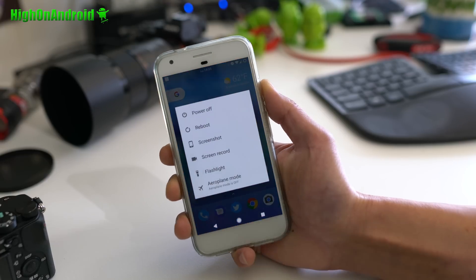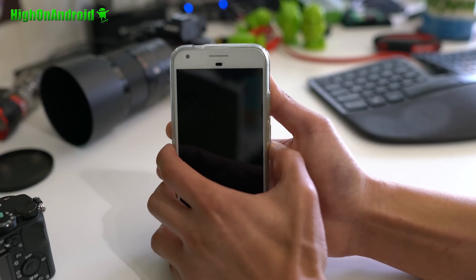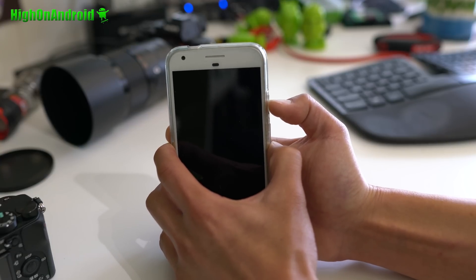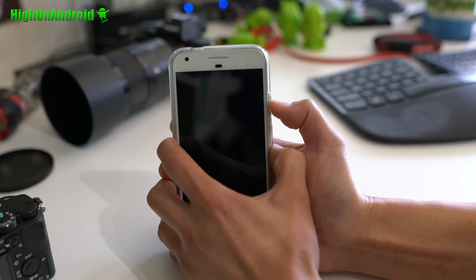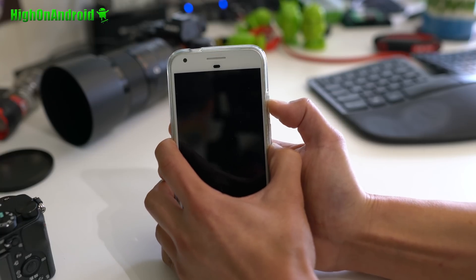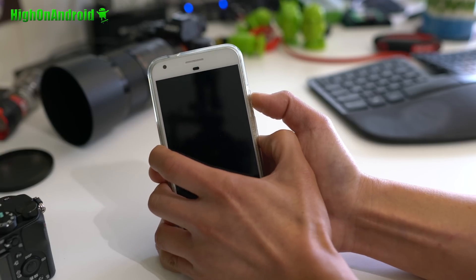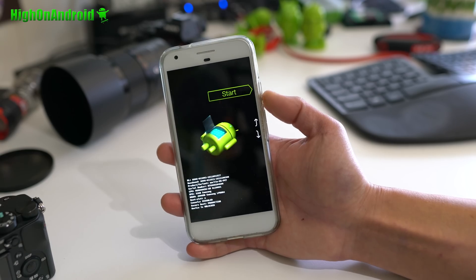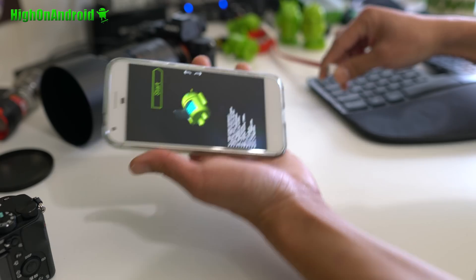First thing you want to do is power off your phone. Once powered off, go ahead and hold down volume down and power. I'm using a Pixel XL. If it doesn't work, try again — hold volume down and power until you get into fastboot mode. Sometimes it takes a few tries. Next, go ahead and connect it to your computer via USB Type-C.